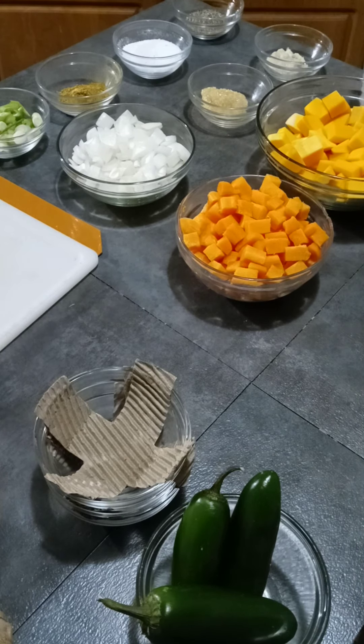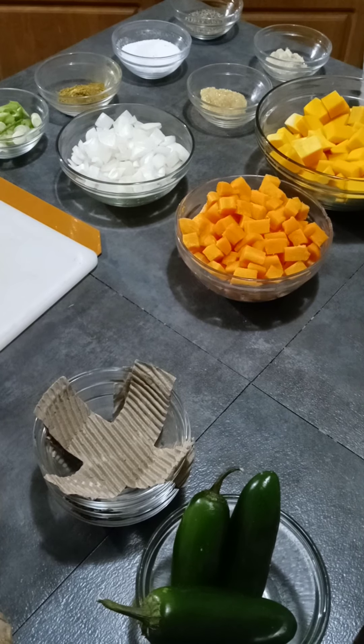I'll show you guys the finished product. I don't think a video of me making squash for homework is gonna be that fun to watch, I'm not sure — but think about doing this in your everyday life, at least getting the stuff prepared ahead of time. That's what I wanted to show you guys.